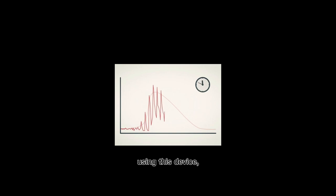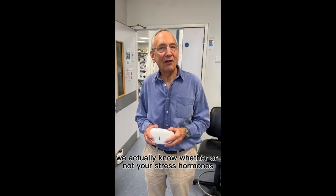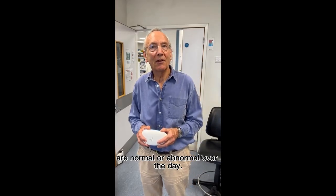But using this device, because we can measure the pattern across the whole day, we actually know whether or not your stress hormones are at normal or abnormal levels per day.